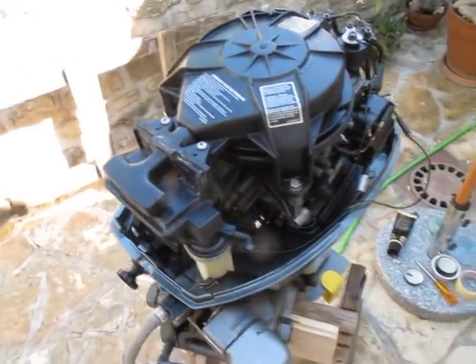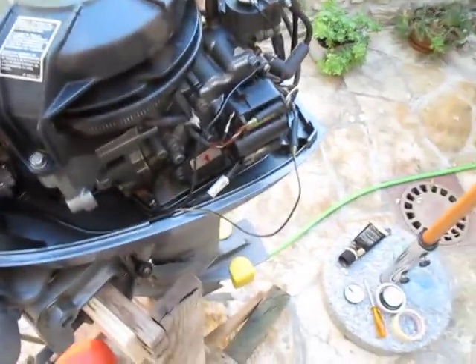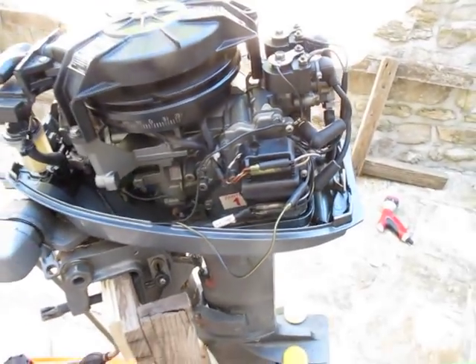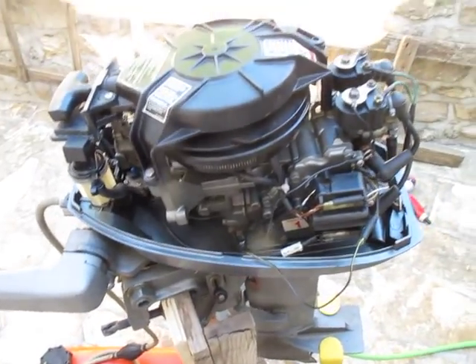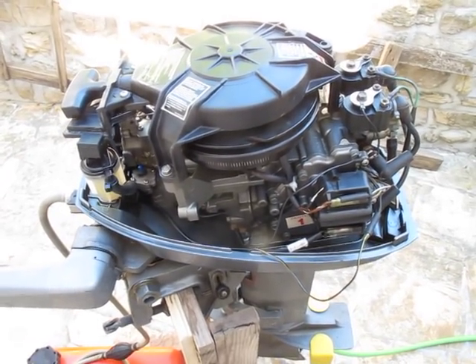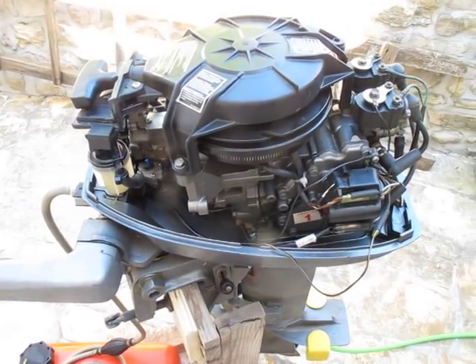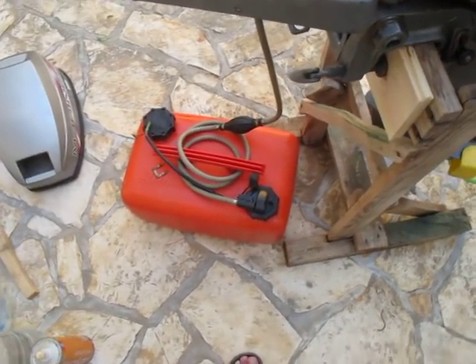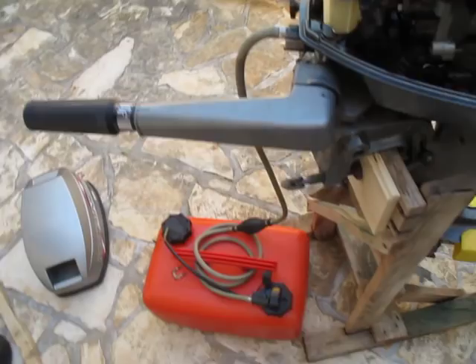Afterwards, I exchanged the electronic ignition part, and nothing changed — still the same problem. All this work was done with the engine on the boat. I even changed the fuel thinking maybe there was a fuel problem, but it didn't help.